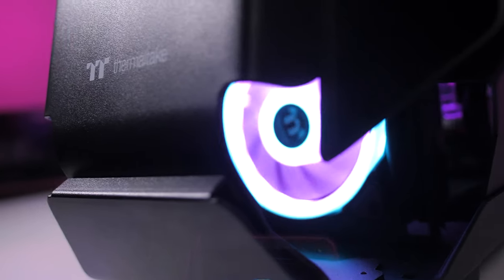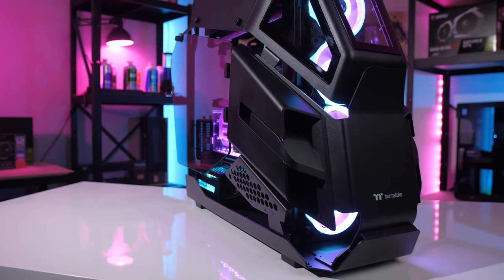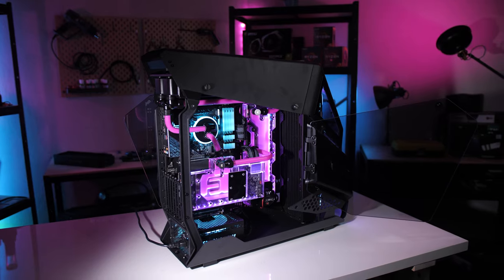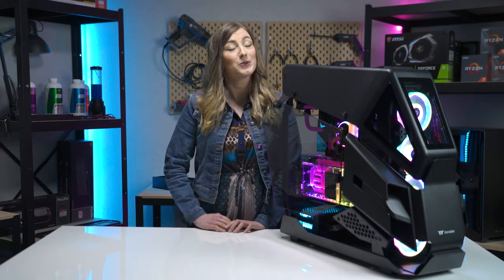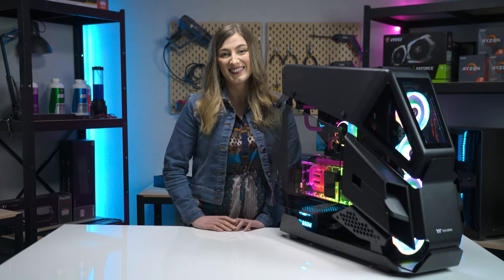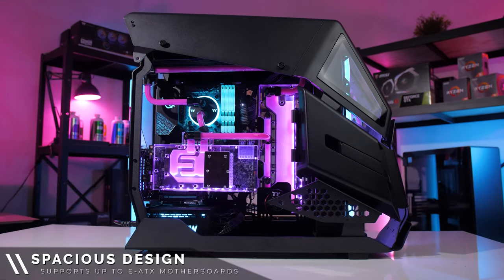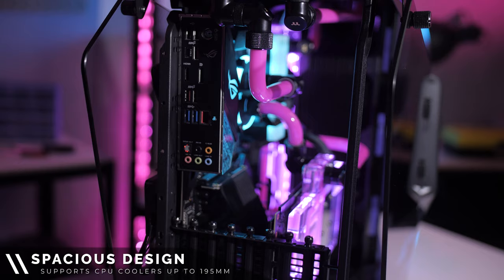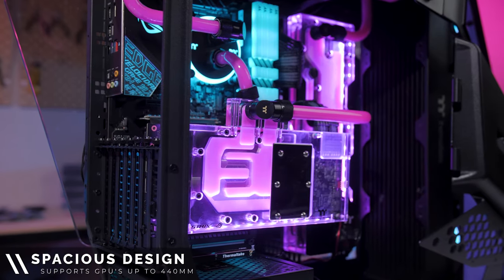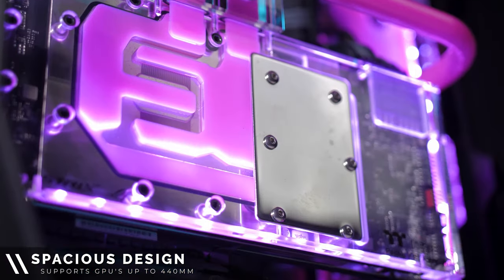This case has a fully open frame design ensuring that airflow within the case moves smoothly and keeps your PC running nice and cool. The AH-T600 has amazing expandability meaning that your next dream PC build will come together with ease. It supports EATX motherboards up to 10.5 inches wide as well as a CPU cooler with a max height of 195 millimeters. You can fit a graphics card up to 440 millimeters in length without a pump, or 300 millimeters with a pump.